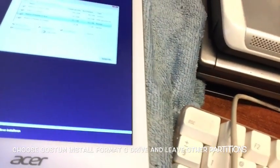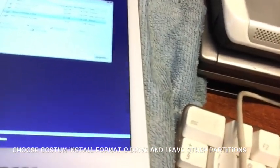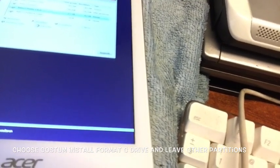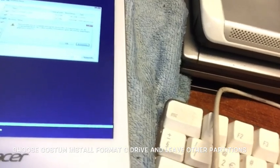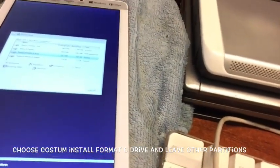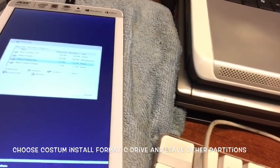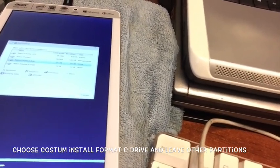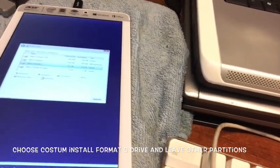We're going to wipe that drive. So we hit that partition and say Format. Now, I'm formatting a brand new device — you guys should know this will lose your warranty. But I don't care too much about warranty. I'm not from Russia — I'm from Suriname.